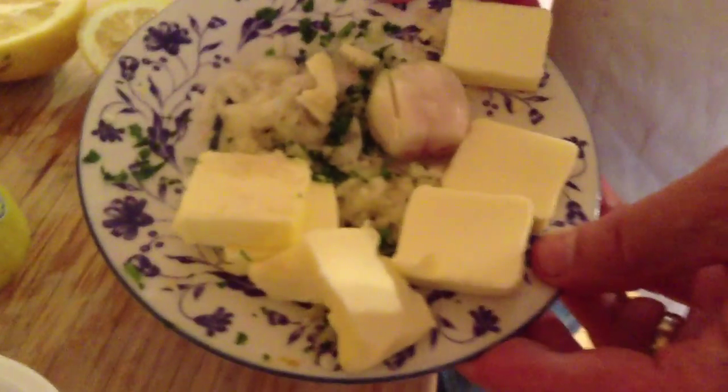I'm going to use some butter in the sauce, some shallots, fresh lemon, and white wine.